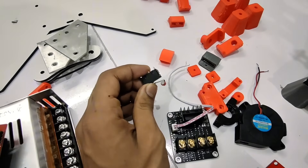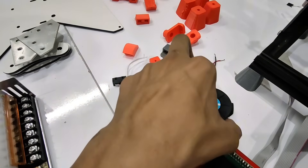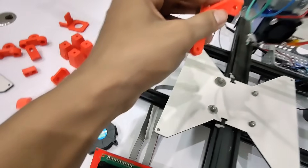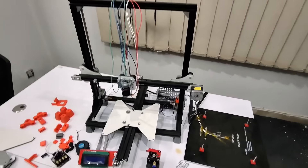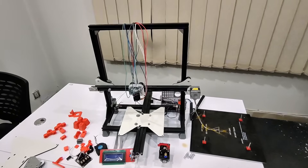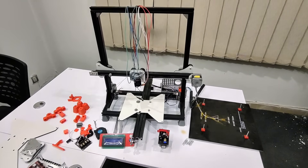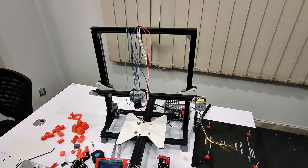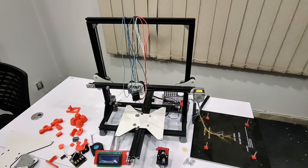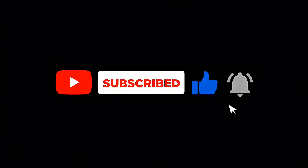This is the end stop used in this 3D printer — you can use any other end stop if you have one. For the part cooling fan, we use this 3D print to mount the cooling fan on the hotend assembly. I think I've explained all the components for this 3D printer. I will make another video after joining these components and also show the firmware setup. If you have any questions, ask in the comments or contact me on WhatsApp. For more 3D printing videos, stay connected, hit the bell icon, and subscribe. Thank you!